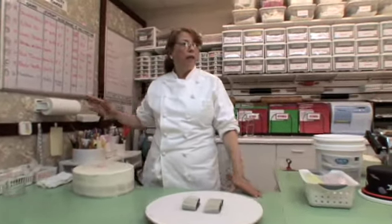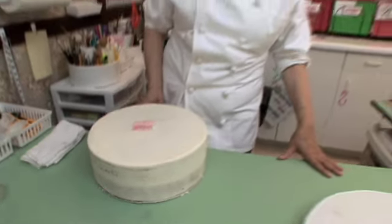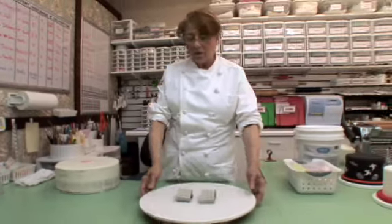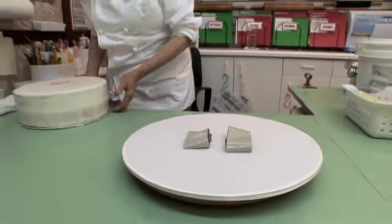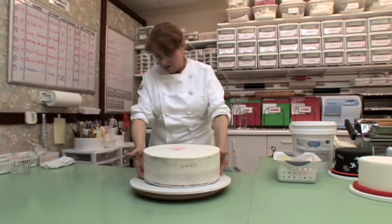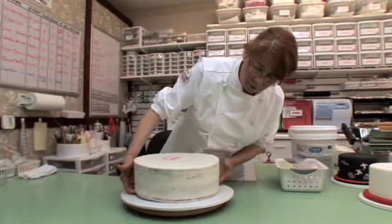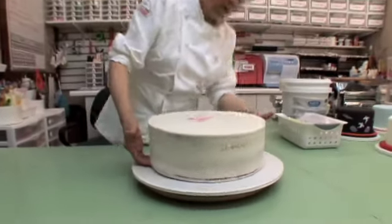After we put together the cake, we put it in the refrigerator for about 15 or 20 minutes just to set a little bit. Then I have the boards already done with tape, and we're just going to put this cake on top. This is going to be a two-tier cake — for a little girl for her third birthday — so we just check that everything is in a good position.